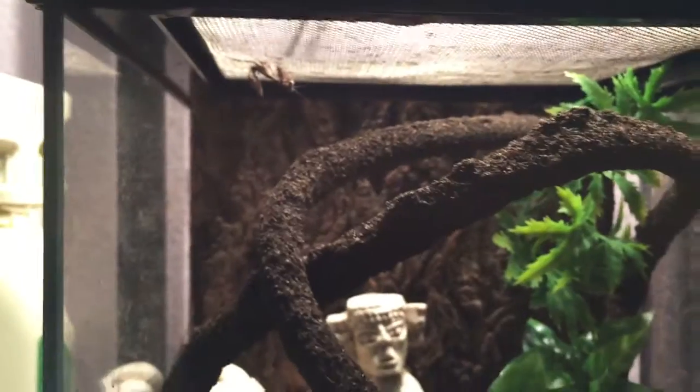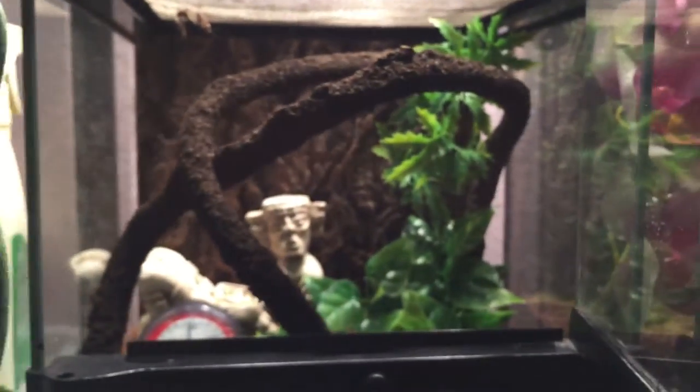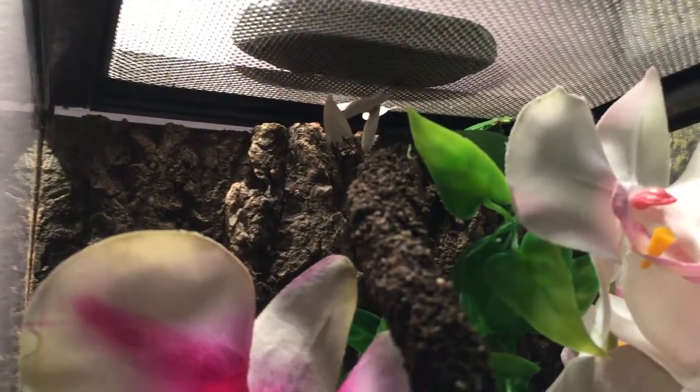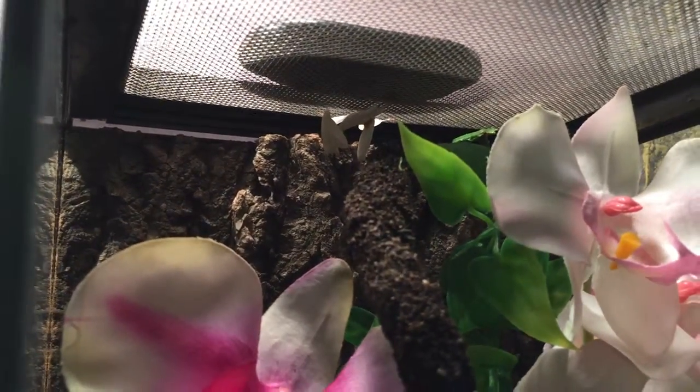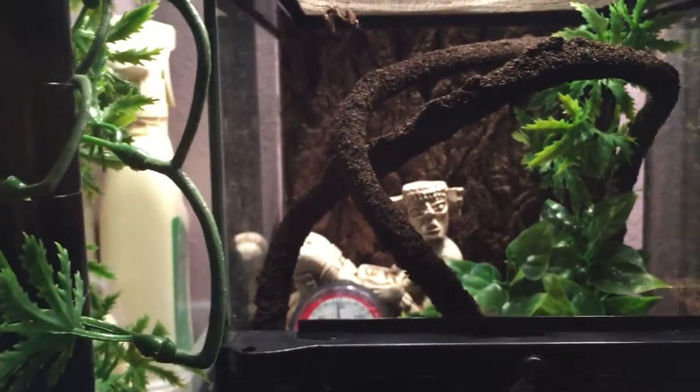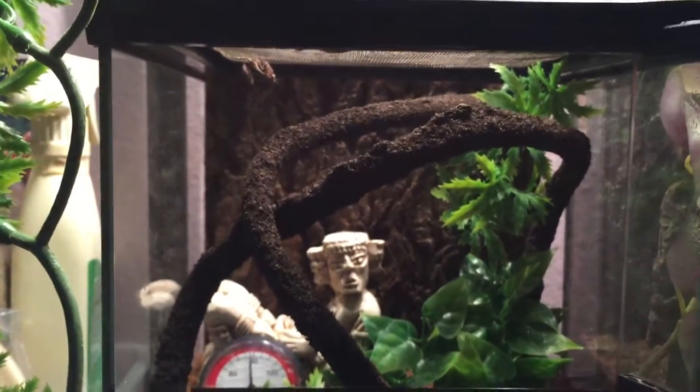I'll do a couple feeding videos in a bit too, because I know my African will eat. I don't know if my orchid will — she just ate. Alright, there you guys. Thanks.